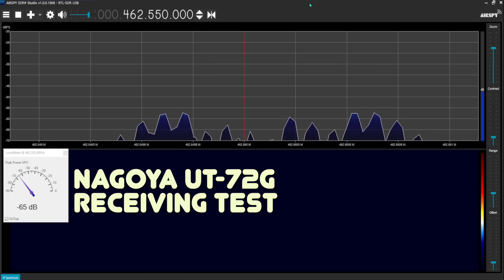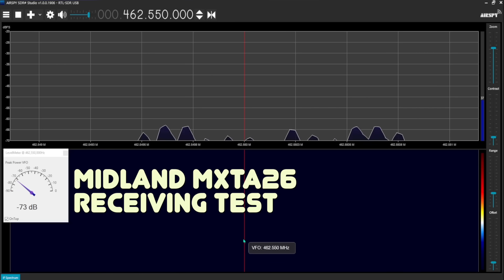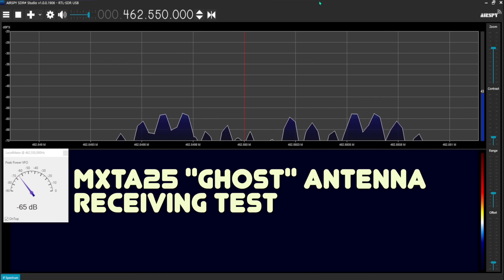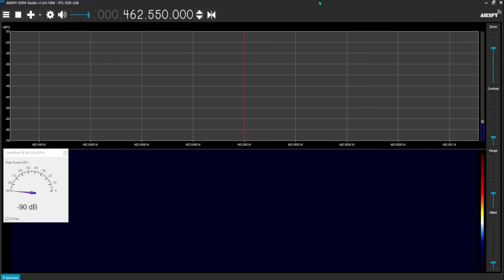What you are seeing now is how well the Nagoya UT-72G is receiving Chris's signal from 10 miles away — the signals are peaking at around minus 64 or minus 65 dB. Next, the Midland MXTA-26 — the same antenna I use on my Jeep — peaks at about minus 63 or minus 64 dB, which is barely one or two dB better than the Nagoya. And finally, the ghost antenna — the very antenna the experts proclaim does not work — peaks at about minus 65 or minus 66 dB. So the MXTA-26 picks up Chris's weak signal slightly better than the Nagoya or the ghost antenna.